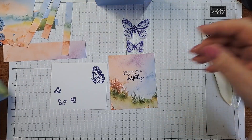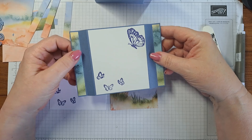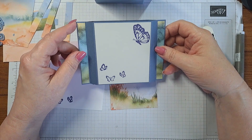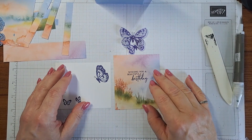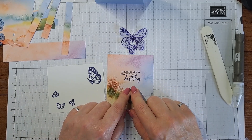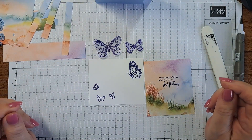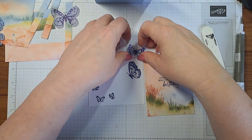That's completely optional — if you don't need to write a note you can just use more designer series paper. Here are my two inside pieces. I stamped these with Night of Navy — 'wishing you a beautiful birthday' also comes from the same Sketched Butterflies set, along with these sideways butterflies. You can get an idea of what's in the set, and there's another great big one that's quite pretty which I'll be using but not today. Make sure you're all stamped up.